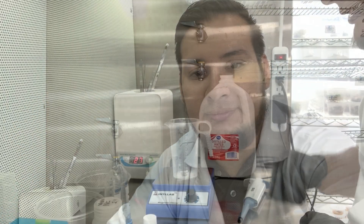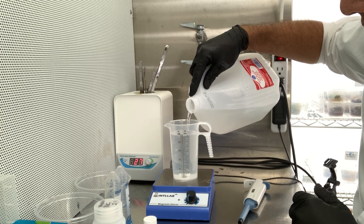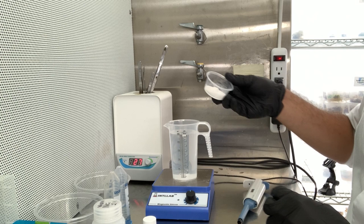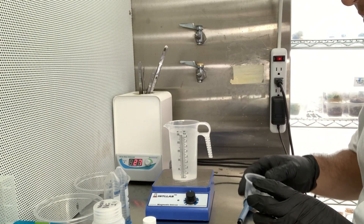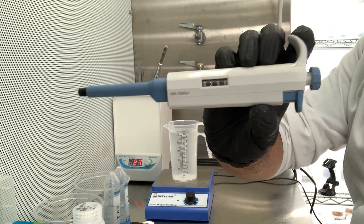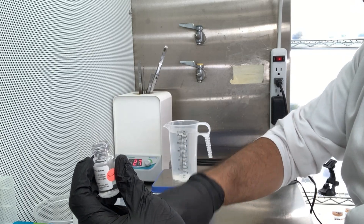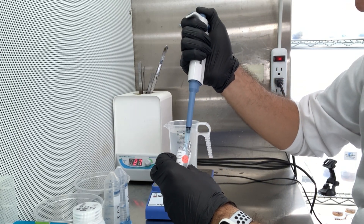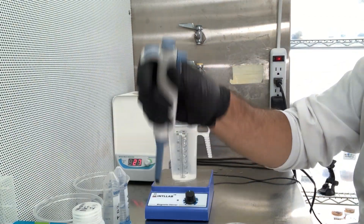I only want to make a quarter liter — 250 milliliters of water. Half MS media but full sugars and vitamins. I have my pipette set to 250, so each increment is equivalent to 1 mL per liter. Let's add PPM — I want to do 2 mL per liter because I have quite a lot of bacteria. Trash the tip and grab a new one.